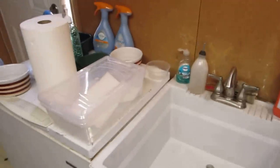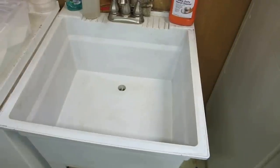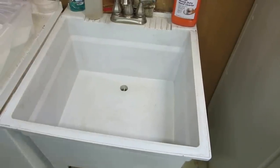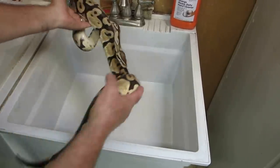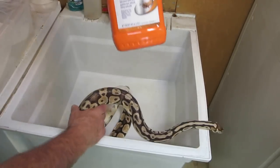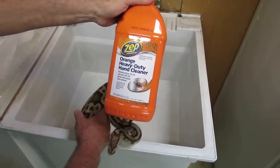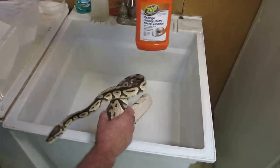In this case I have a wash basin in my snake room, and if any of you are thinking about designing a snake room, this is a must - you have to have a wash basin in your snake room. Then I basically wash the snake with soap and water.